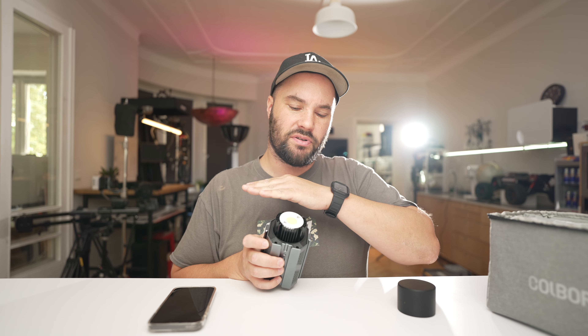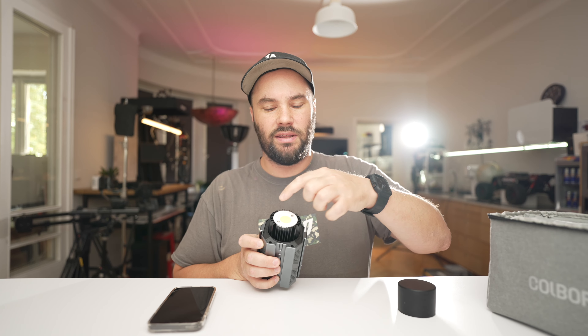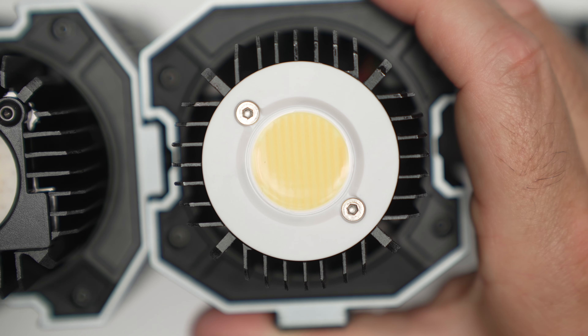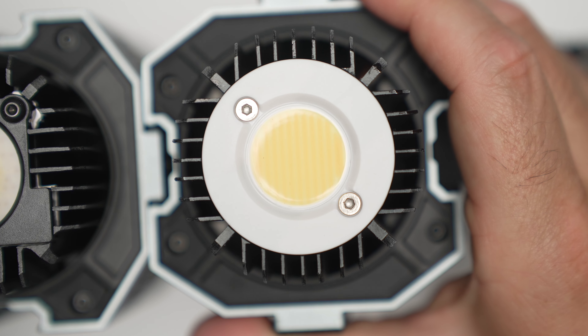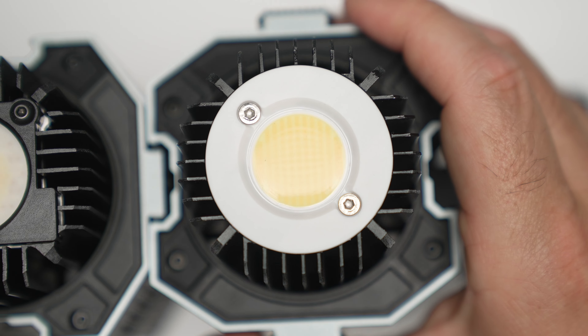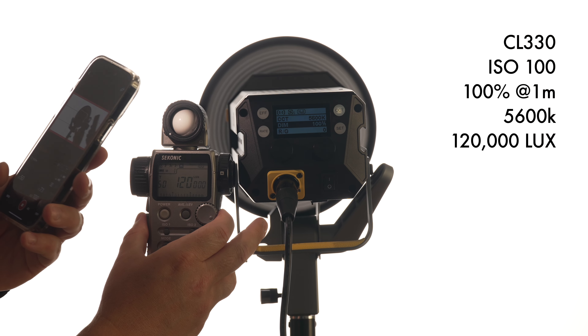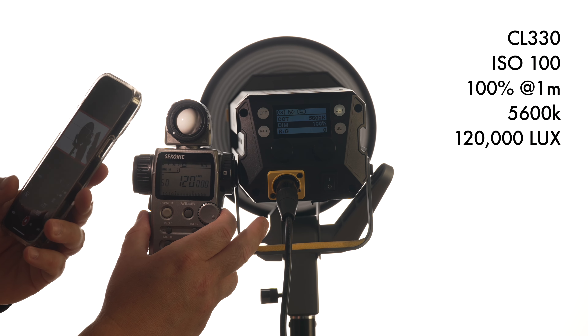In future versions, I really hope that Colbor doesn't cut corners and puts a COB protector on top so you can't physically touch the actual LED diode. That would make things a lot more professional and really keep your investment safe. Like I said, I've never had a problem with that. I do have a few lights like the SmallRig that don't have COB covers and they're still working — I worry about them sometimes, but they're still working.